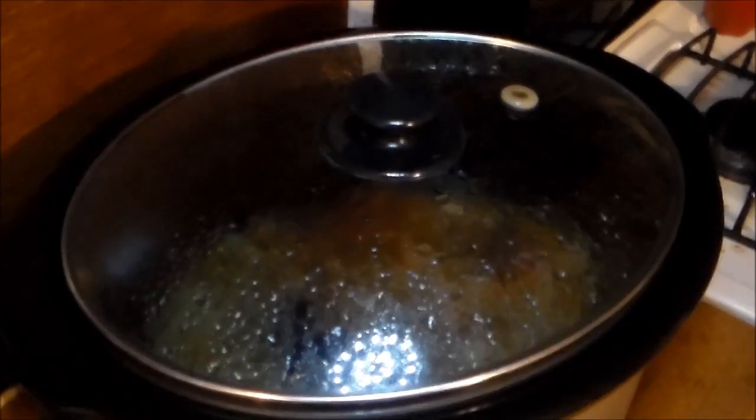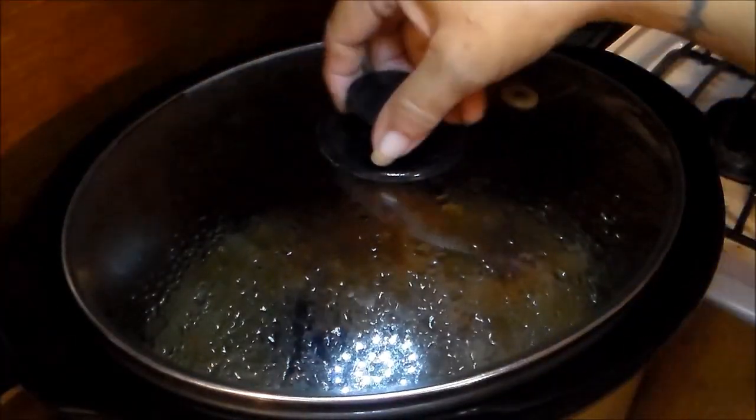I want that ham to be cooked down to nothing — I want that flavor already into that pot. Field peas probably take about two hours on high. It's on low right now, but I'll crank it to high once I add the field peas, and it should cook in about two to two and a half hours. I'll bring y'all back in the morning when I add everything.